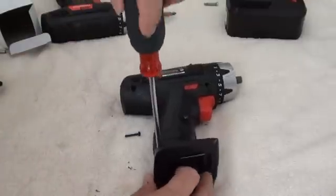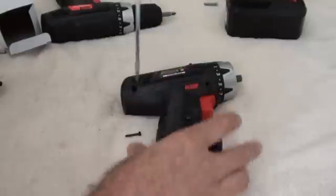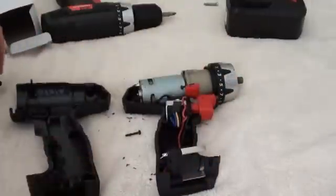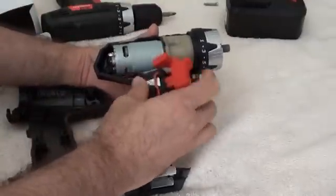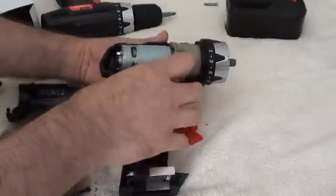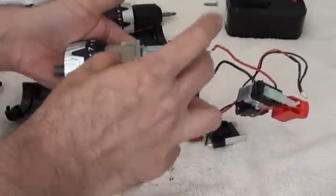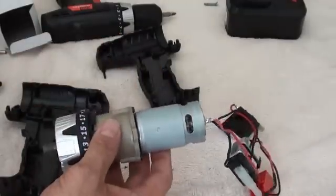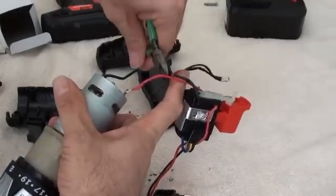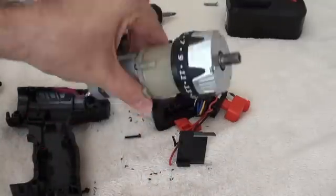There are one or two screws that are recessed down far enough where you have to use the regular screwdriver to get them out. The drill body pops right open. You have the battery connector, this self-contained speed control slash forward-reverse switch, and the motor and gearbox combination with the clutch intact. This is the part we're really after today. I'll take my nippers and just sever these wires.